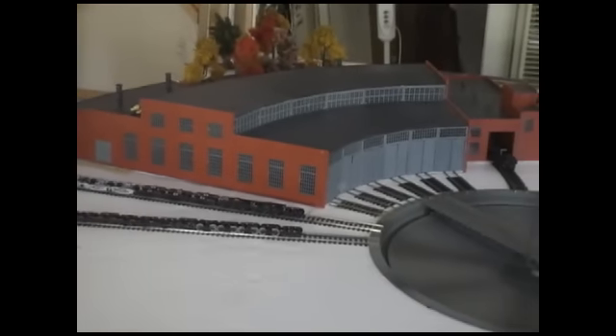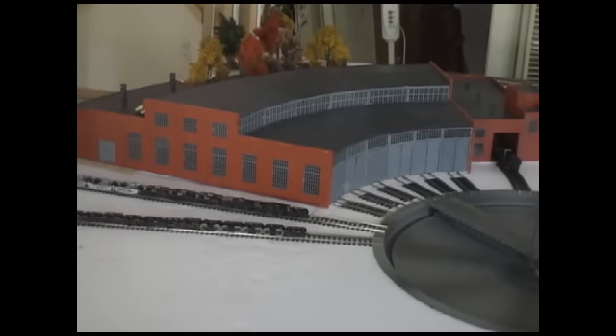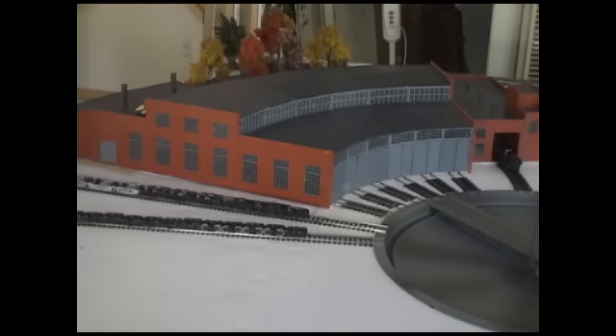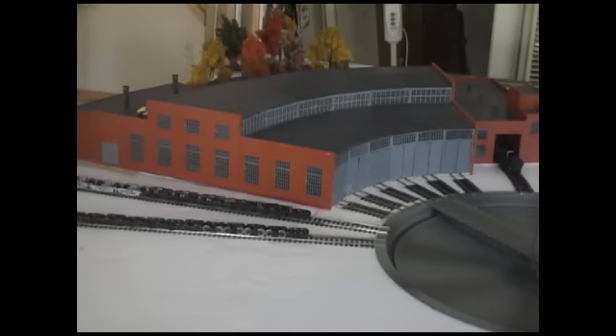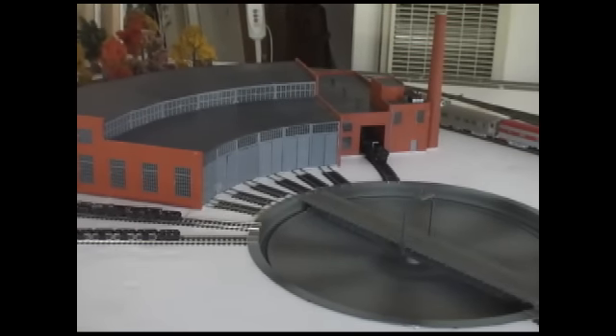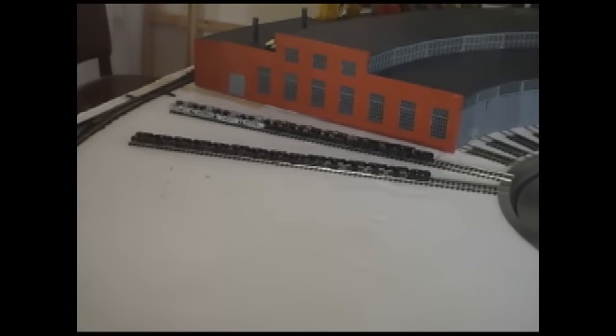It's seven stalls, including the machine shop. It's two Walther's stall kits: there's the main three-stall kit and then an add-on three-stall kit, so it's a total of six main roundhouse stalls. And then you also have the machine shop track over there, which adds a seventh stall. And then you've also got two outdoor tracks.